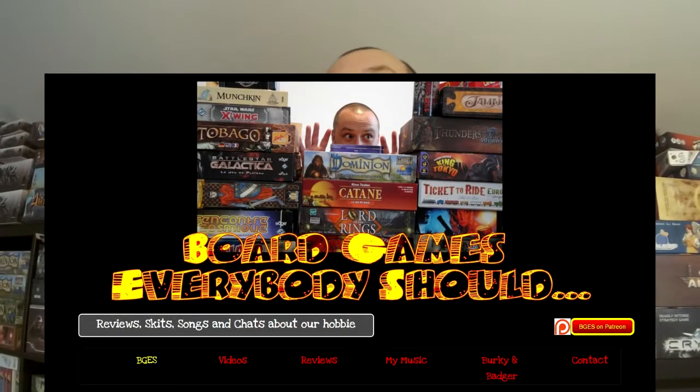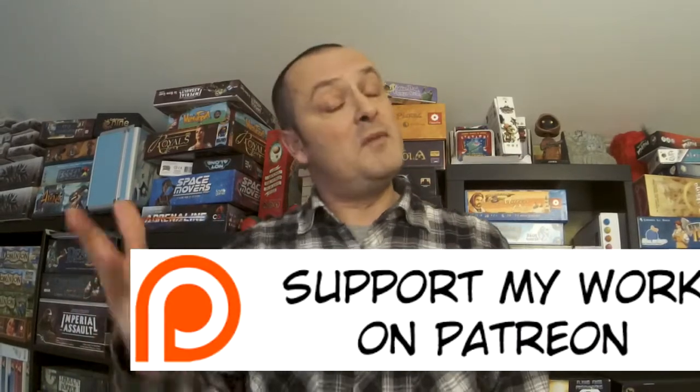So there's my review — I hope you found it informative and it's pointed you in the right direction whether this is a game for your collection or not. You don't have to buy every board game out there; you just need a few good ones, and hopefully this has helped. Please check out my site boardgameseverybodyshould.com, and if you've enjoyed this video, like it and visit my Patreon to throw a few pennies my way. I'll say ciao for now, and remember: please everybody play nice with each other — it's only a game.